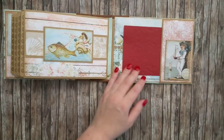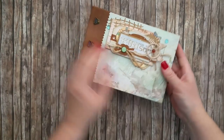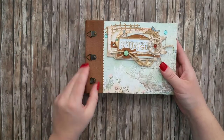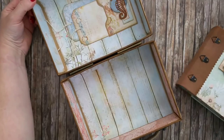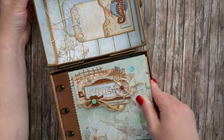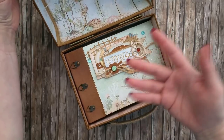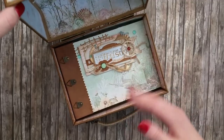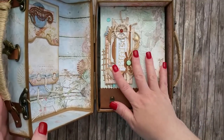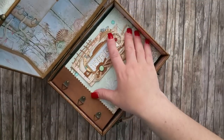Then we get to the last page of the album, which mirrors the design of the first one. On the cover we have a vertical pocket for more pictures. This is the project I've recently finished and I really like it. The album fits inside the suitcase and you can add even more cards, ATC cards, or tags to it.